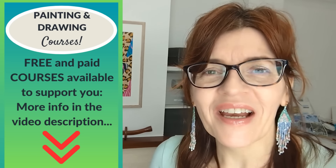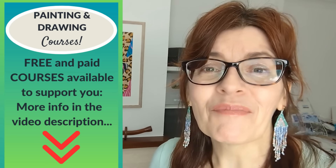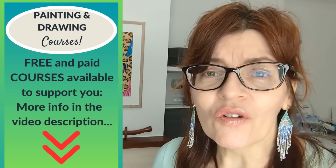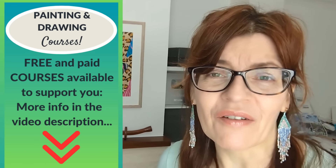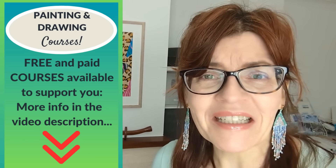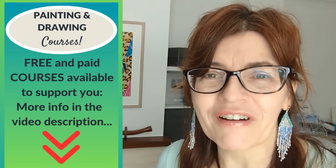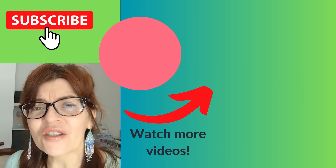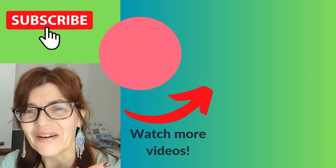Don't forget to let me know in the comments what you found helpful about this video, and if you have any questions or suggestions for other similar videos. Before you leave, check the video description — you'll find details of my full drawing course, some free downloadable PDFs, a free painting course, and lots of other free resources. If you enjoyed this video, I think you're going to enjoy one of my most popular drawing videos — you can watch that one right now.